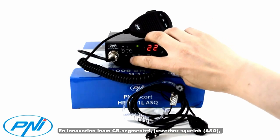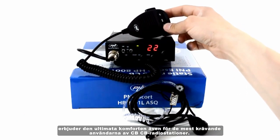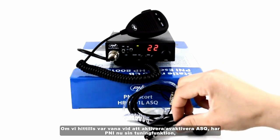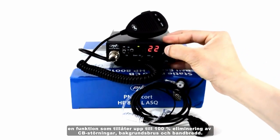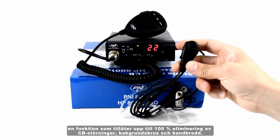An innovation in the CB segment, the adjustable squelch ASQ offers the ultimate in comfort even for the most demanding users of CB radio stations. If until now we were accustomed to activating and deactivating the ESQ, now the P&I brings its tuning function — a feature that allows up to 100% elimination of interference, background noise, and CB bandwidth removal.